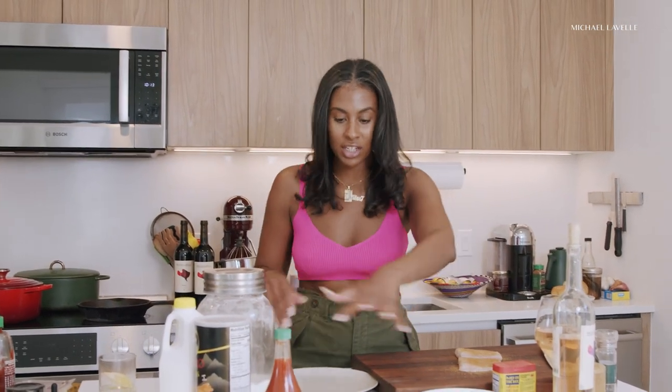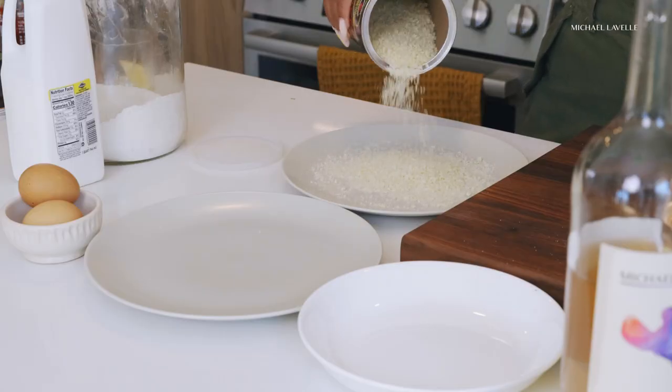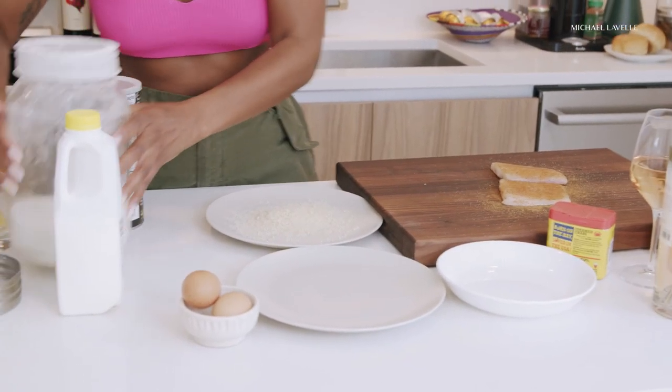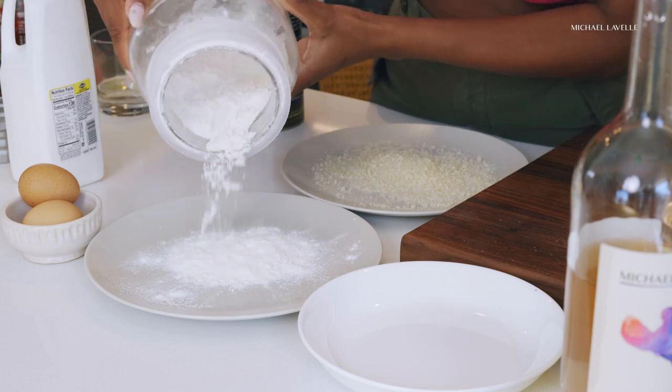Then we're going to do a triple dredge. The triple dredge is buttermilk and egg, flour, and panko. Panko because you want that extra crunch. Buttermilk and egg is basically like moisturizer for fish — it's a moisture barrier. So your fish is going to be super tender and flaky and not dried out. So I have panko — that's going to be last — and then some all-purpose flour. It's only two pieces so I don't need a ton.